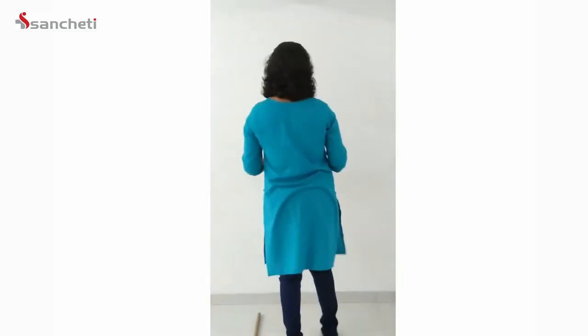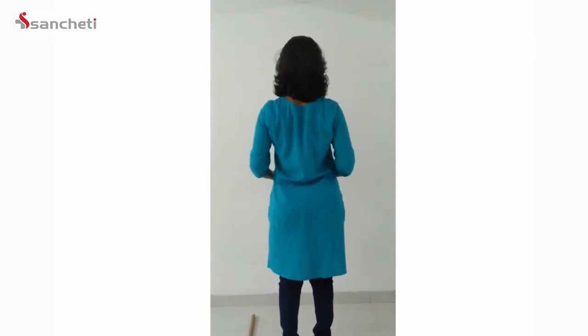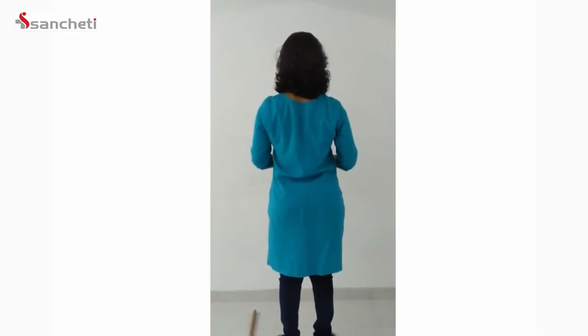Now finally for the posture exercises. Posture helps in reducing shoulder pain. The first posture exercise: squeeze both shoulders together and bring them back, then release. This can be repeated 10 to 15 times.